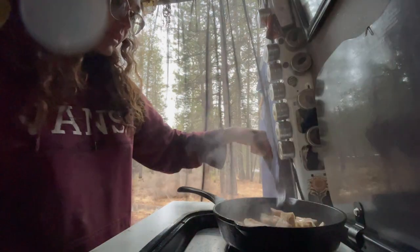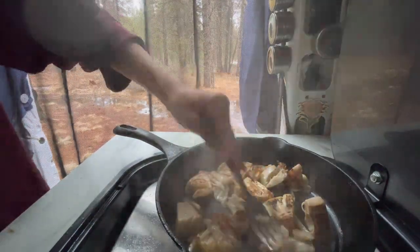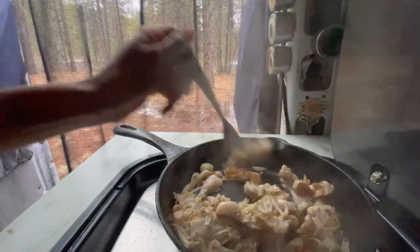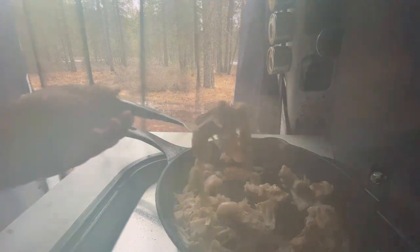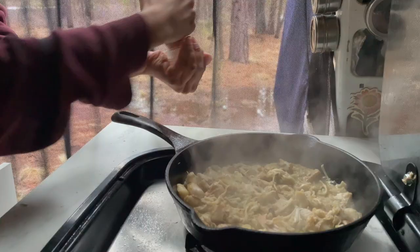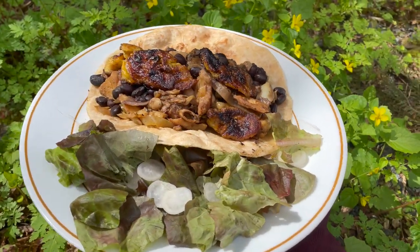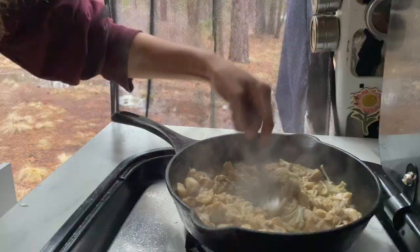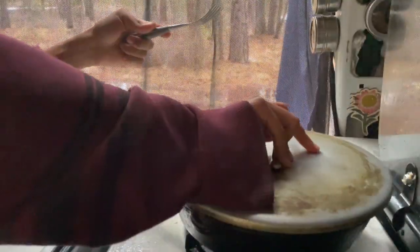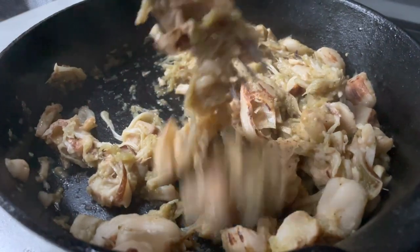Once my tortillas were complete, I set to making my jackfruit filling. Simply pan fry the canned chunks until golden and crispy on each side. Then you can smash them down till they resemble the pulled pork and stringy chicken that usually accompanies green chile dishes. This meal is so simple since it's mainly flavored with salsa verde, although you can't go wrong with some smoked salt, onion powder, and other seasonings of choice. Cook it covered to keep it from drying out too much. You know it's done once all the liquid is absorbed.